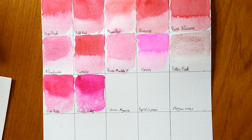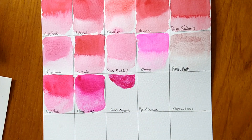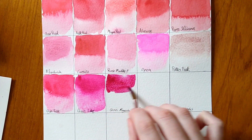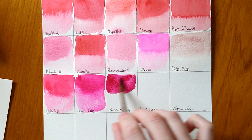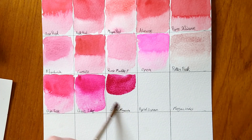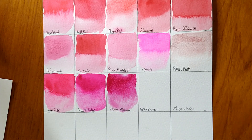Next we have Quinacridone Magenta — again quite similar but a bit more wine coloured, definitely more purple. A plummy, grape-looking colour. These all have a really good flow to them — the quinacridones are very lightfast and just really strong, potent colours.